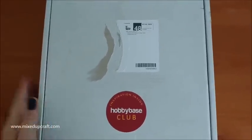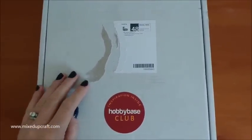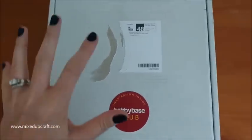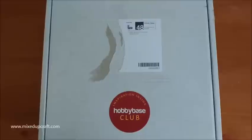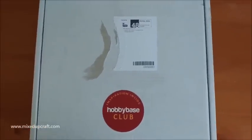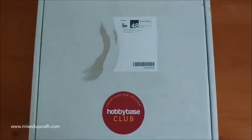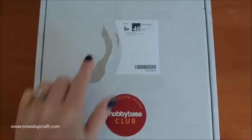Hi everybody, it's Sam at Mixed Up Craft and today I'm showing you what's in the June Hobby Base Monthly Kit. Slightly different setup today - I'm holding my phone because I'm actually away from home. So here is the kit nonetheless. Let's get straight into it.